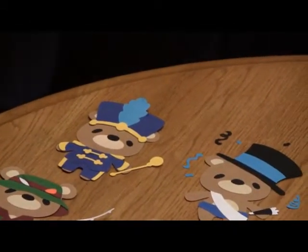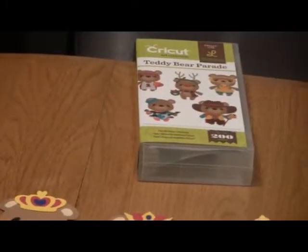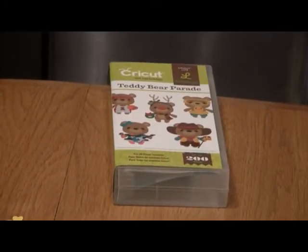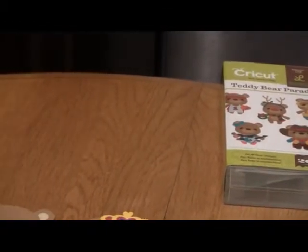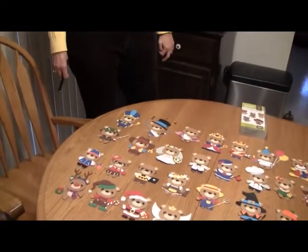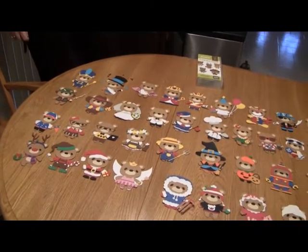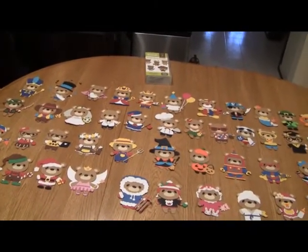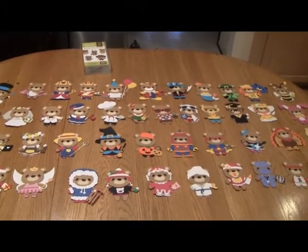I got the Cricut Cartridge Teddy Bear Parade, and I've actually made up every one of the 49 bears' outfits and put them all together. I pretty much found the colors that you see on the handout. All of my bears are done at 4 inches, and we'll kind of go through them slowly — I'll point to them and we'll sort of go through what they are.